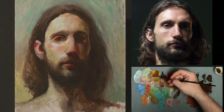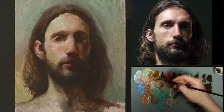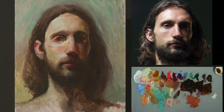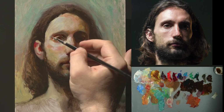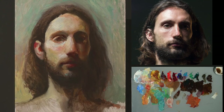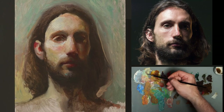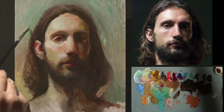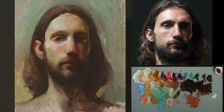Looking at the palette, you can see how I organize my darks and lights — I keep lights to the left and darks to the right, because most light-value pigments are on the left side and dark pigments on the right. This is very natural and logical, and it helps avoid contaminating the mixtures while keeping colors fresh and good looking.